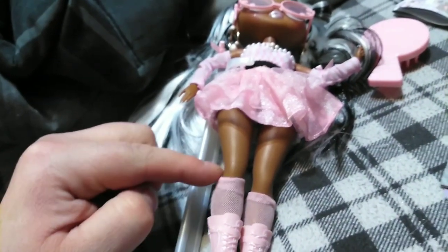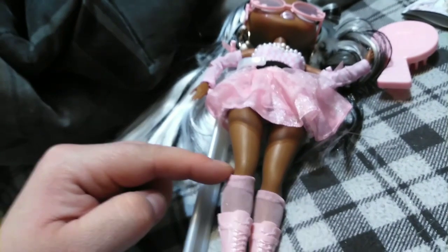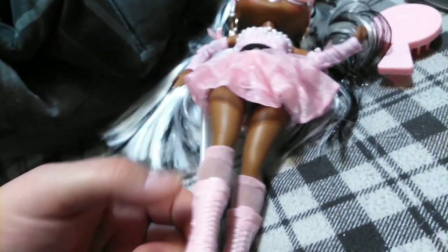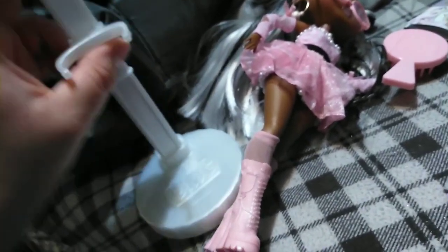She has mesh knee-high socks that are pink, and then we have pink combat boots that have a pearlescent white detail work. I love these boots — I think they're new. They may be giving us new stuff in place of some accessories from other waves, but it's beautiful. Everything about her is beautiful.